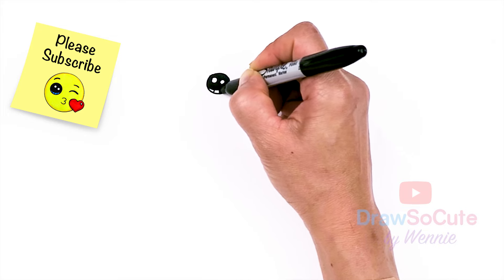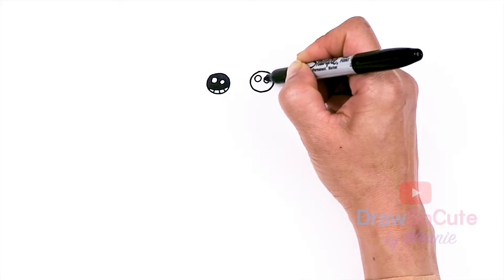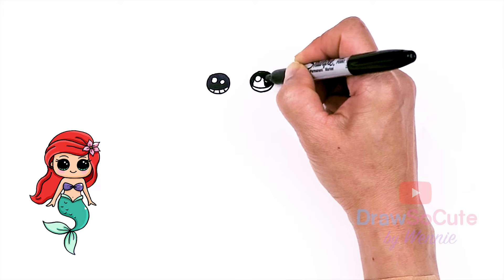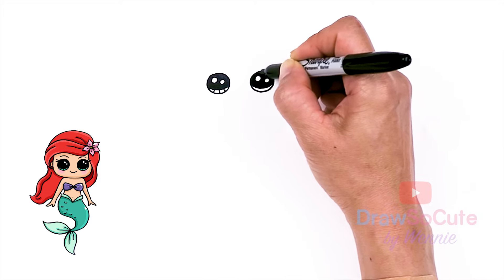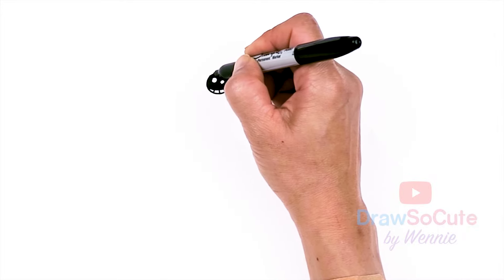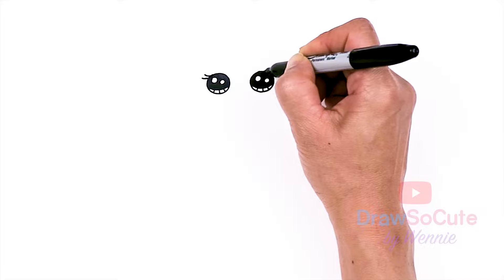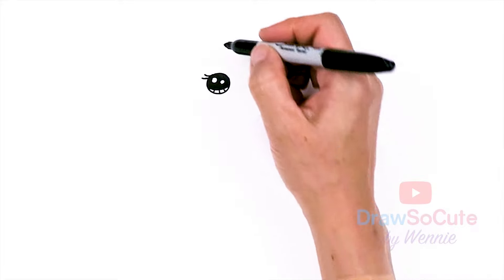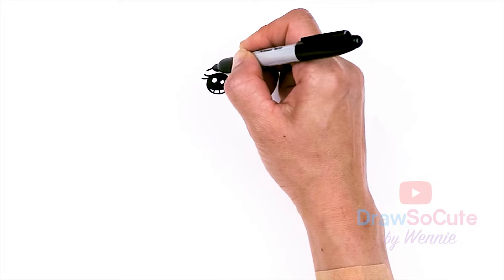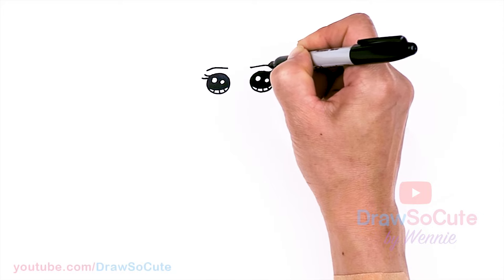And now that we have that, lines at the bottom — same thing over here. So now that we have the eyes in, let's come to the sides right here and spruce them up with some beautiful lashes. So let's come out with maybe two curves, and same thing here. Then from there, let's go above the eye about right here and just draw a soft arc over the eye, and same thing on the other side right over the eye.